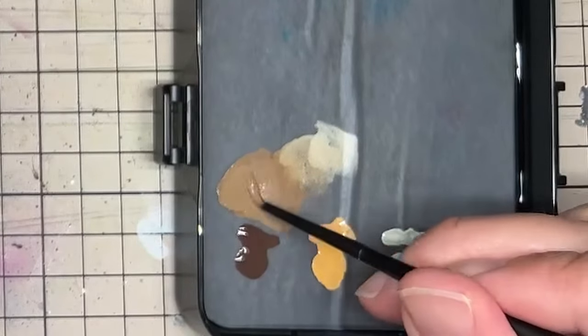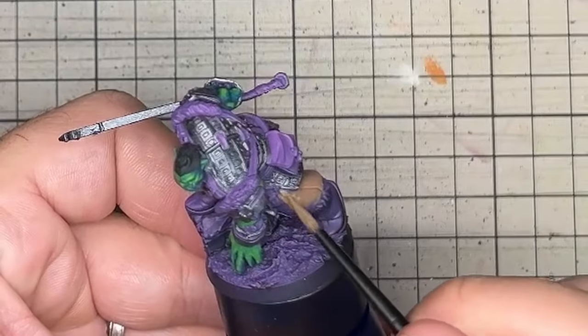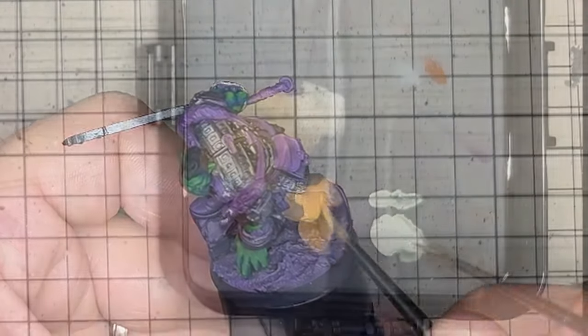Starting with the trousers, I kept them fairly light with a mix of dark umbra and golden brown. This mix was then lightened more with a bright warm grey for the highlights.